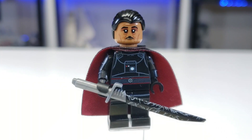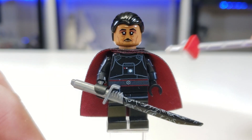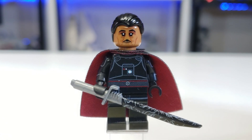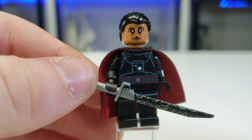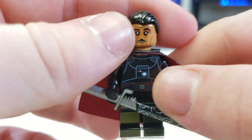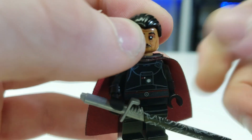Moff Gideon — we saw him in episode three and in episode four or five, the one with Bo-Katan, as well as the one with Cara Dune, Grief Karga, and Navarro. This is obviously a Firestar Toys custom. Everything about it is custom — if you want any of this, obviously except for the hair, make sure to check out my link in the description. I have a code for them. They use the slicked back hair piece and a custom printed face.